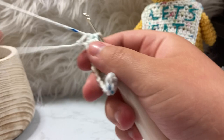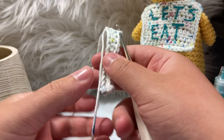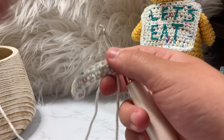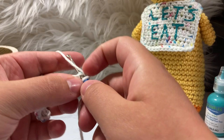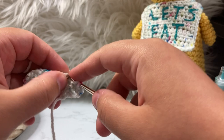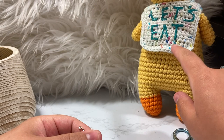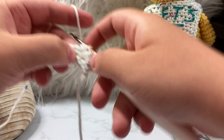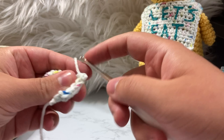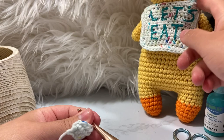Don't worry about the tail — we'll work it in later. Chain one and then turn our work, and we're going to work 12 half double crochets across this way as well. We're not skipping anything other than the chain we just made. Wrap, pull through, wrap, pull through, and go all the way down the other side. Essentially what we're doing here is creating the height for our bib, going back and forth eight times.